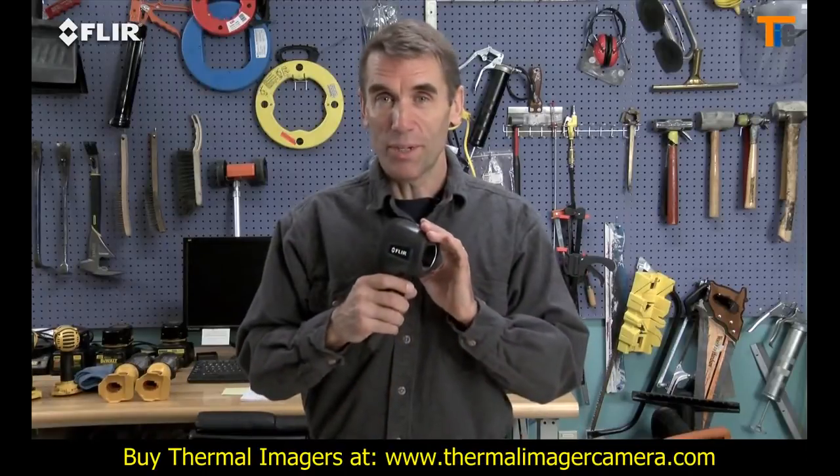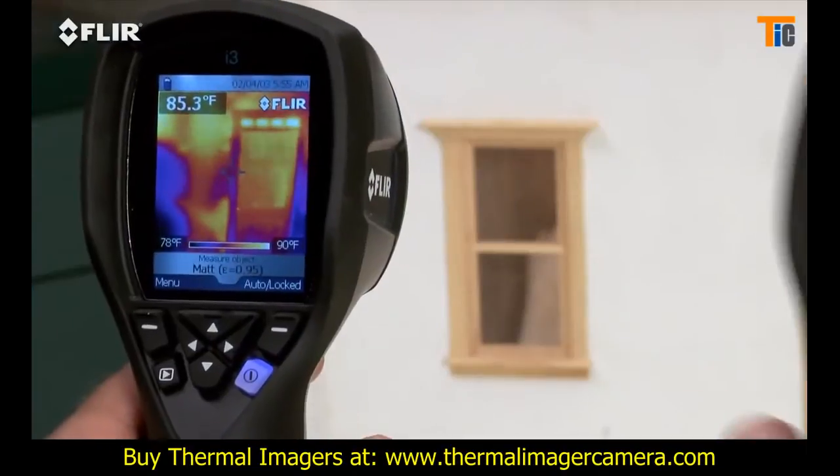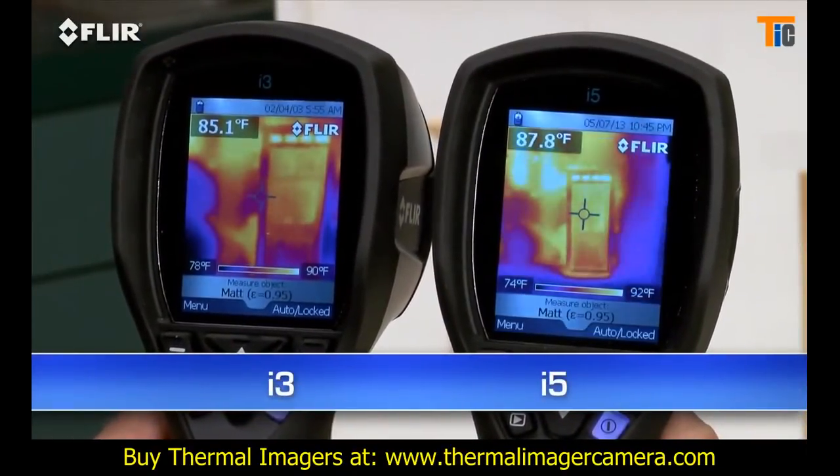The FLIR i5 takes it up a notch. It's got a 100x100 detector that gives you over 2.5 times the temperature measurement and image resolution, or 10,000 pixels, plus a wider view to cover more area in one shot, and greater sensitivity to boost the picture quality.